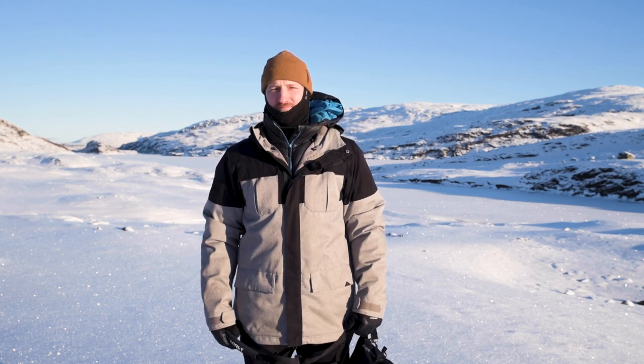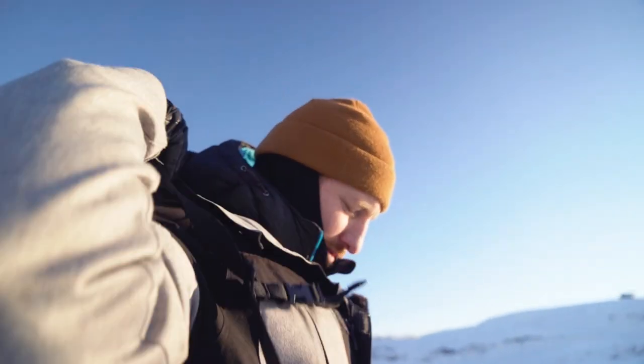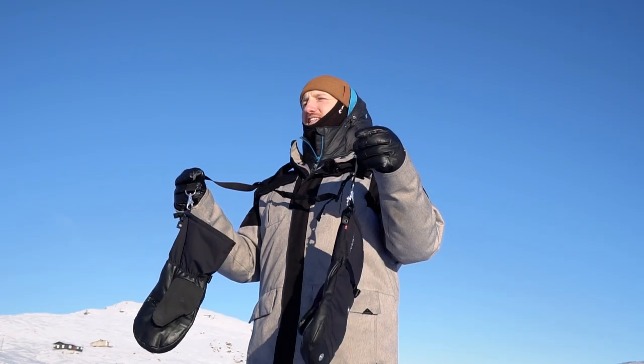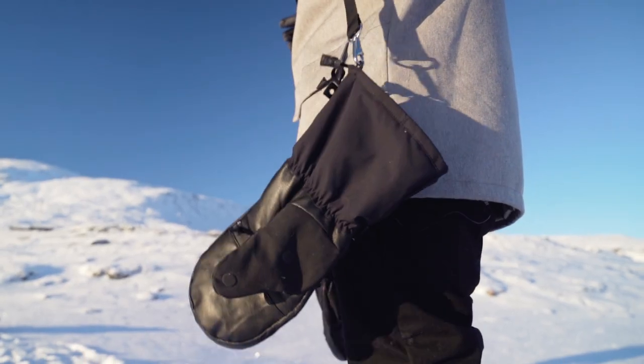What's up crew? I'm Carl from Valorat. Together with the Ultra Arctic Mitts comes a glove harness. This is here so that when you need to take these big beautiful bad boys off, they can just hang by your side and you're not losing them or dropping them in the snow.